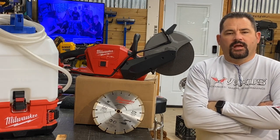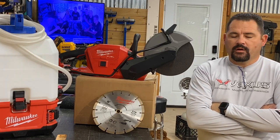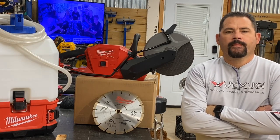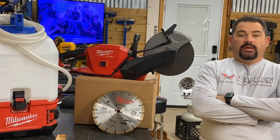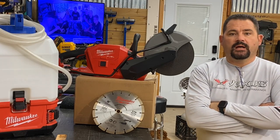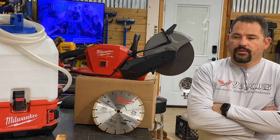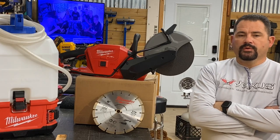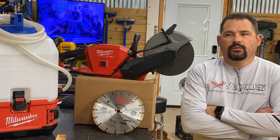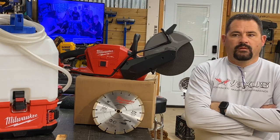Hey everybody, welcome back to the channel. Glad you are here. Today we thought this purchase would warrant a short review. We're talking about the 9-inch cutoff saw kit with One Key technology by Milwaukee. This saw you're going to see here in just a few moments will really shed some light on a few things.